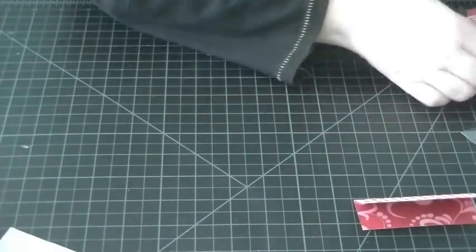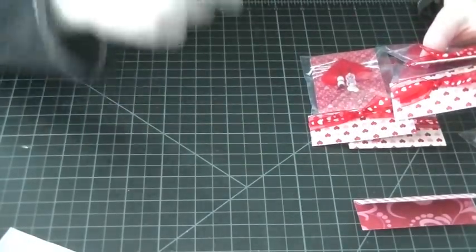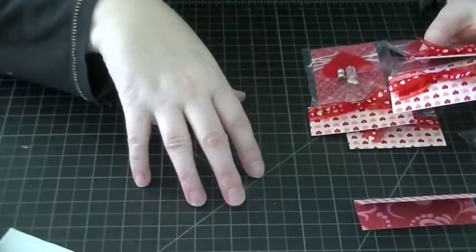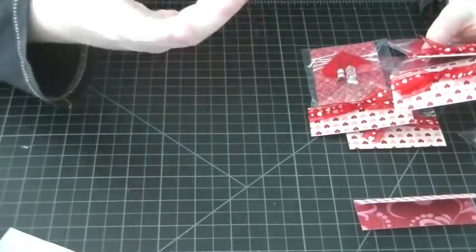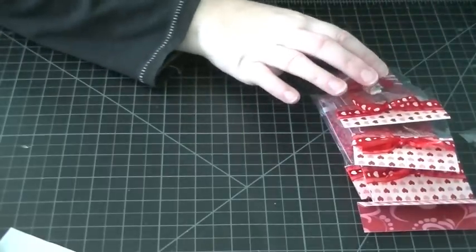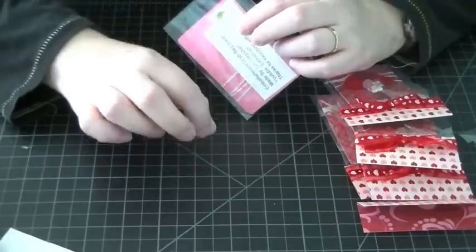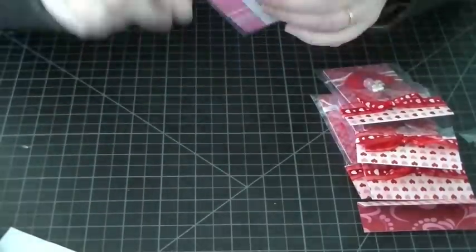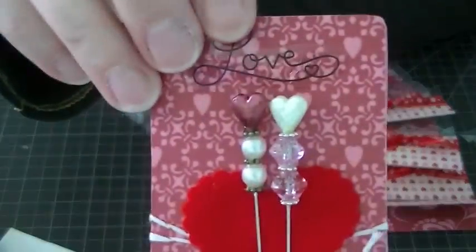For my last swap, I'm in the embellishment grab bag swap. With that swap, they have a whole list of things for people to choose from — you can choose one or a max of three things to make. I personally chose stick pins, an altered bottle cap, and an altered file folder for my three things.